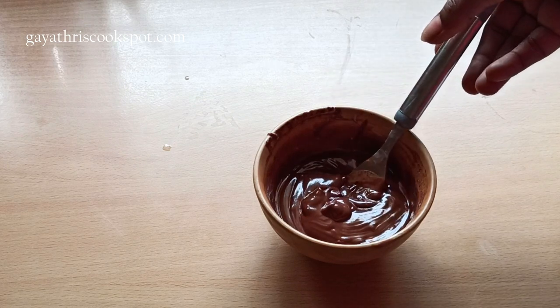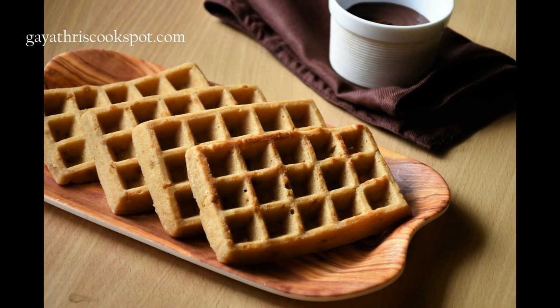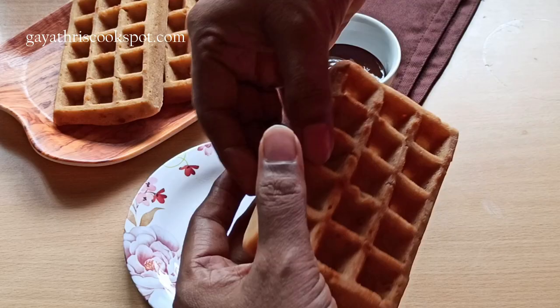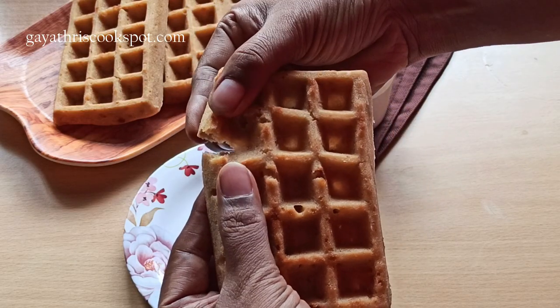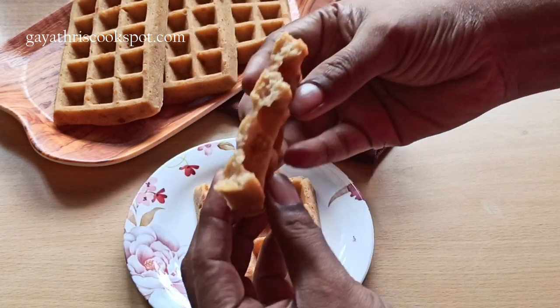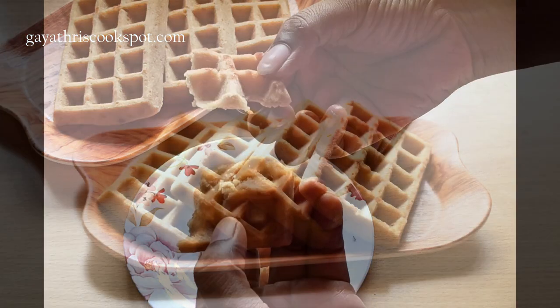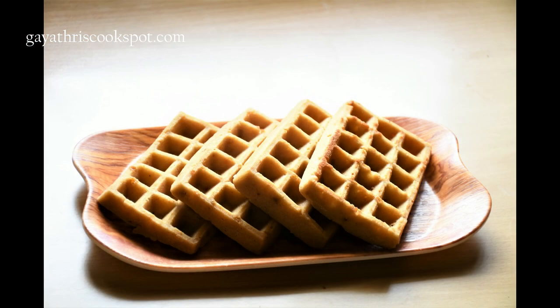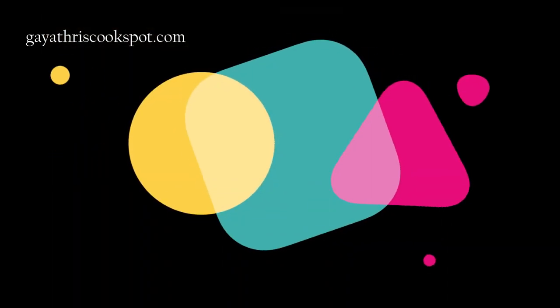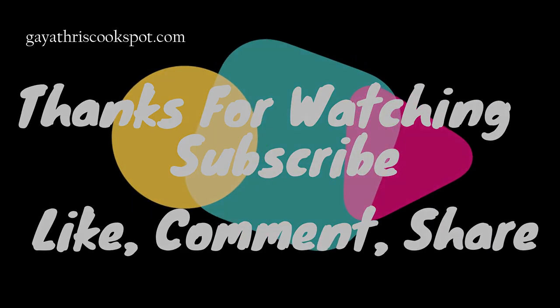This is a really good combination and it tasted really good. The selection of wheat flour is really important — don't use normal chapati atta. It's crispy on top and really soft inside. If you try this recipe, please share it with me in the comments and subscribe to my channel. Bye!